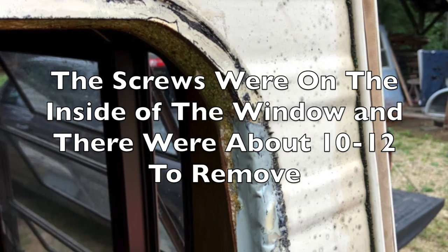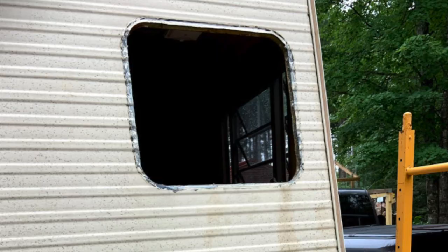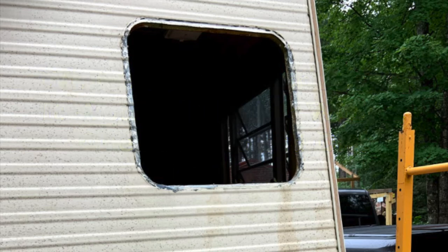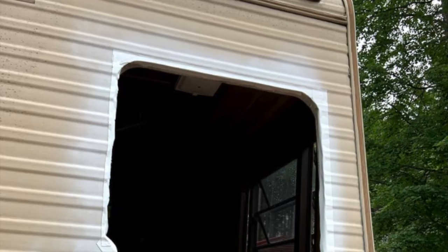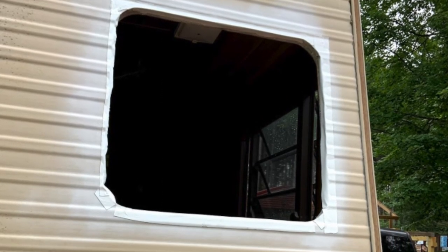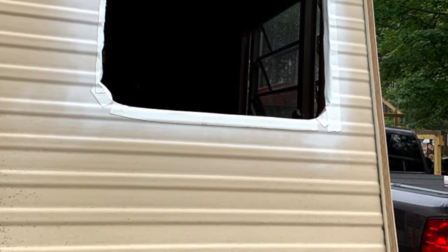After removing the screws from the inside, the window actually came out pretty easy, leaving a dirty sticky mess where the old caulk was. Using mineral spirits, I cleaned the area up and it looked much better. Since the outside would be completely primed and painted anyway, I decided to go ahead and prime that area before I replaced the windows. I also placed new Eterna Bond tape over the window opening to help prevent any water from getting inside the wall.